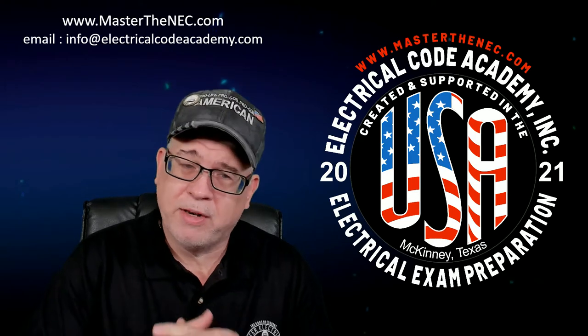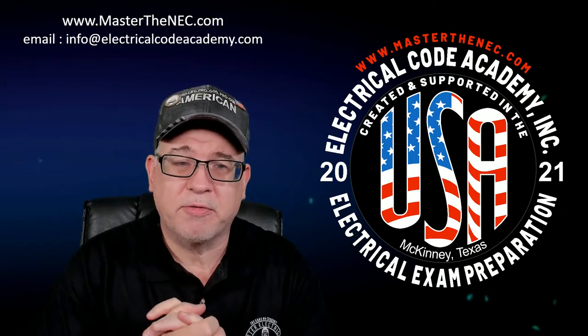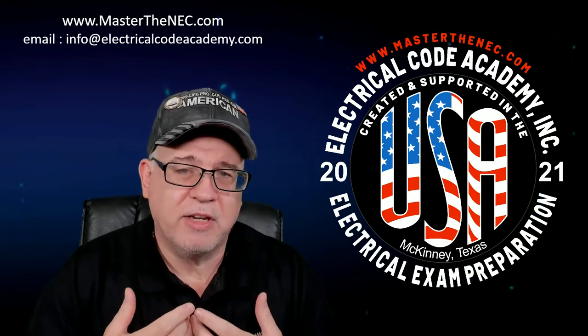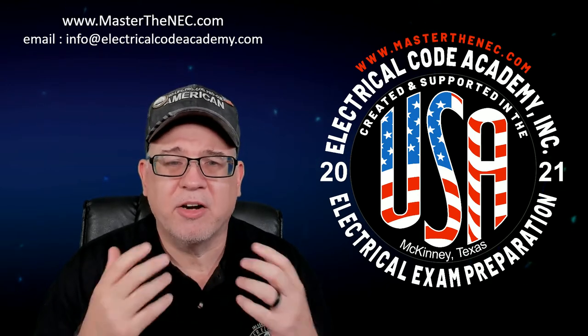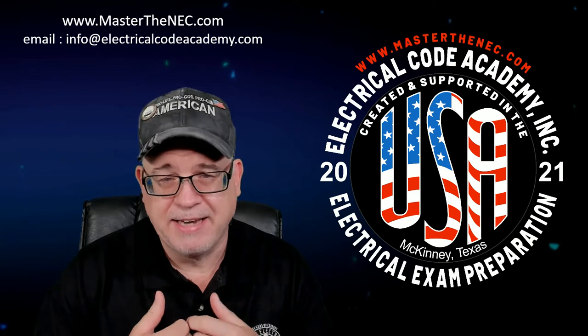I've served on many code panels. I currently serve on the NEC code making panels 5 and 17, and I've done that for quite a few cycles now. One of my passions is not just showing people how to pass an exam — I want to make sure that you fundamentally understand the National Electrical Code so that you can apply it on a day in and day out basis.